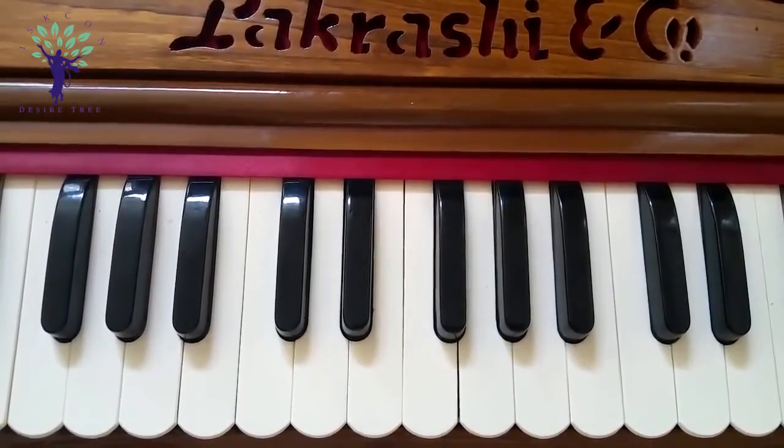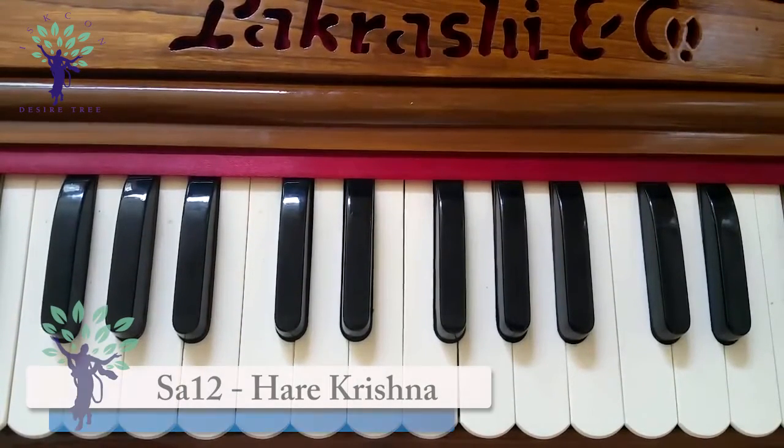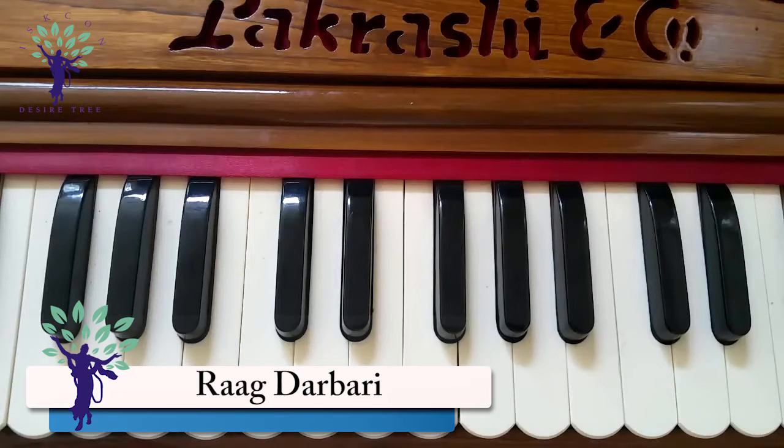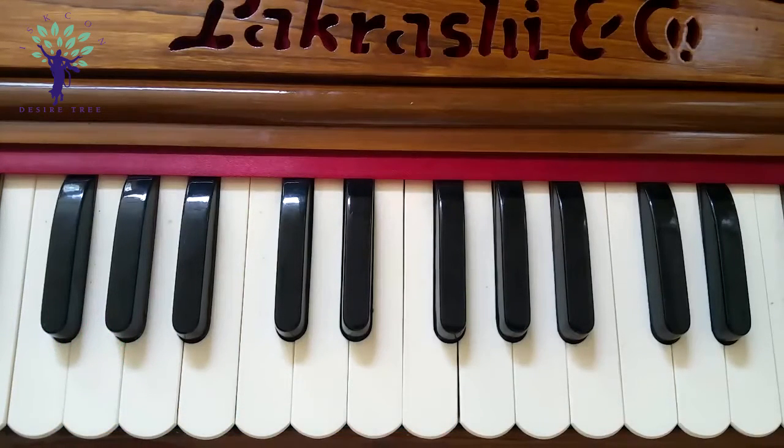This is a Hare Krishna Mahamanta melody based on the tune for that bhajan. You will find it in the videos starting with Sa. Start from Sa, the beginning of the second octave, C sharp scale.